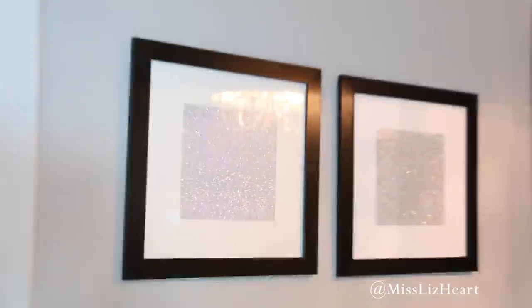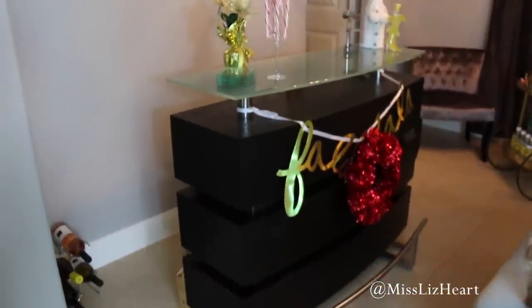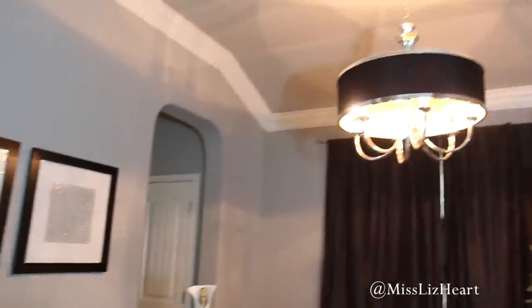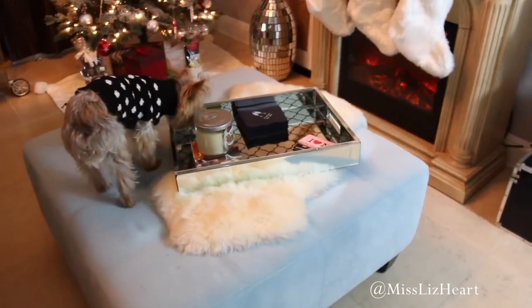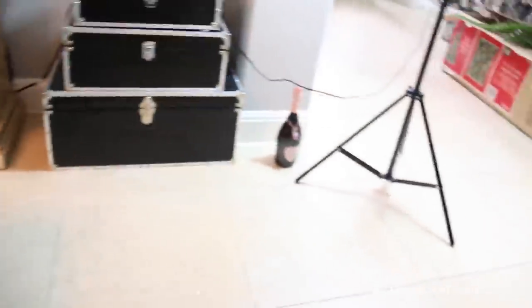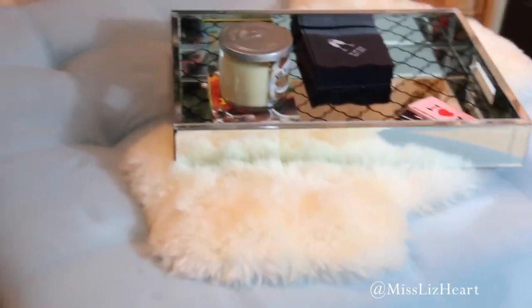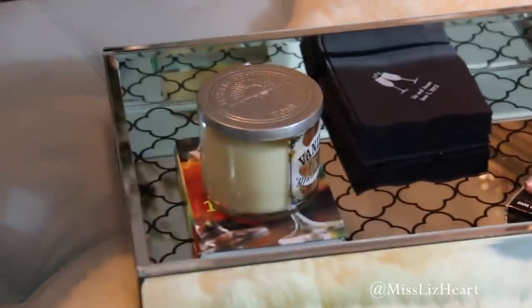I wanted to show you guys these frames. I've had them up for a while — I got those black frames from Ikea and I actually just put glitter paper in them. I think it looks really cute and festive and it just sparkles. If I had just that light up, it really sparkles and makes it look so glam in here and I really love it. On the ottoman, I just added this little fur thingy that I got from Ikea. Nala, get down from there — that is not for you! She's totally taking advantage of the fact that I'm not paying attention to her.